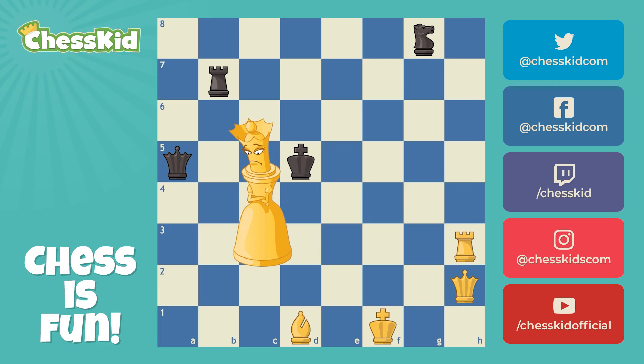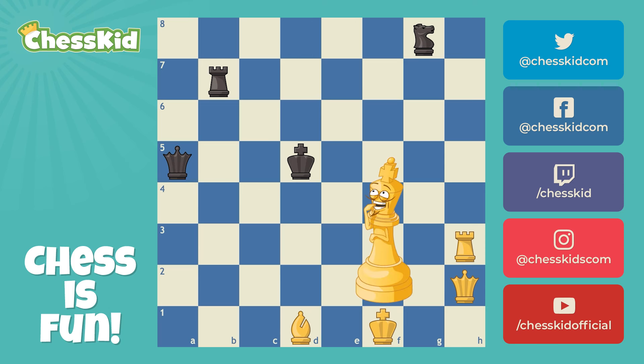A skewer in chess is when two pieces are on the same line. How is that different than a pin? Well, during a skewer, the opponent's more important piece is in front.